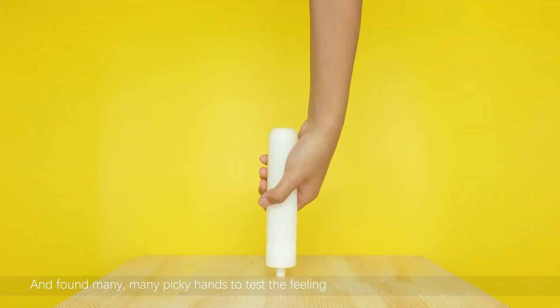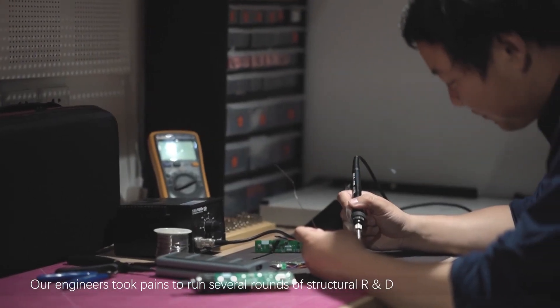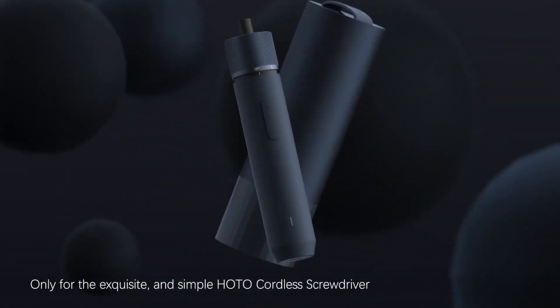We made precise models with 3D printing and found many, many picky hands to test the feeling. The internal structure also matters. Our engineers took pains to run several rounds of structural R&D, only for the exquisite and simple HOTO cordless screwdriver.